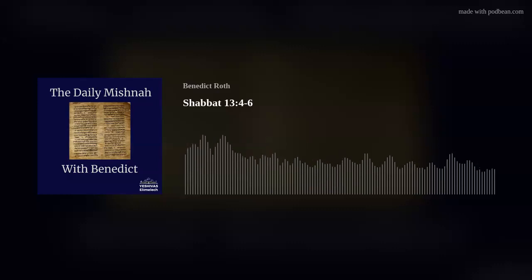Thank you for listening to this edition of the Daily Mishnah Podcast with Benedict.